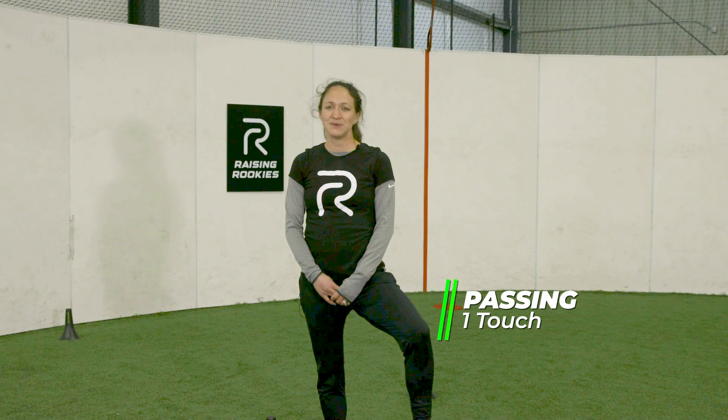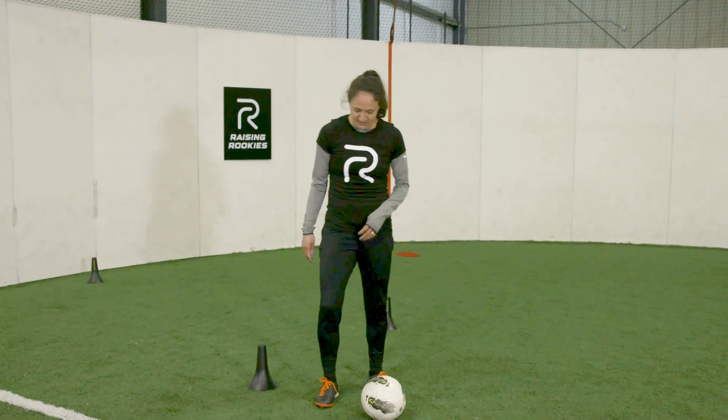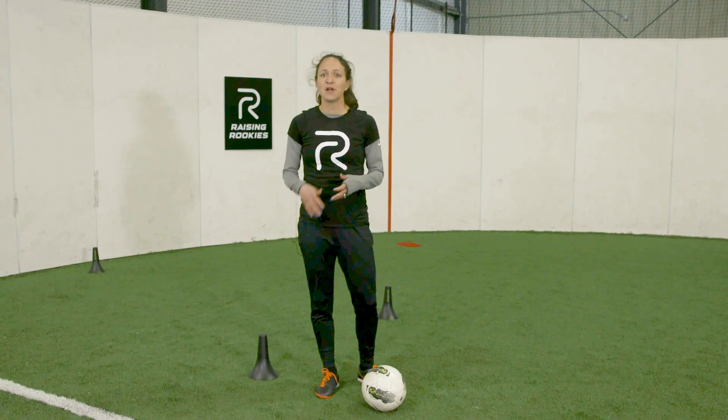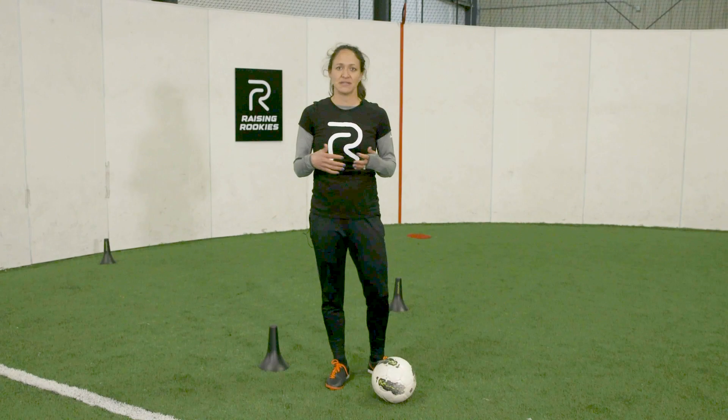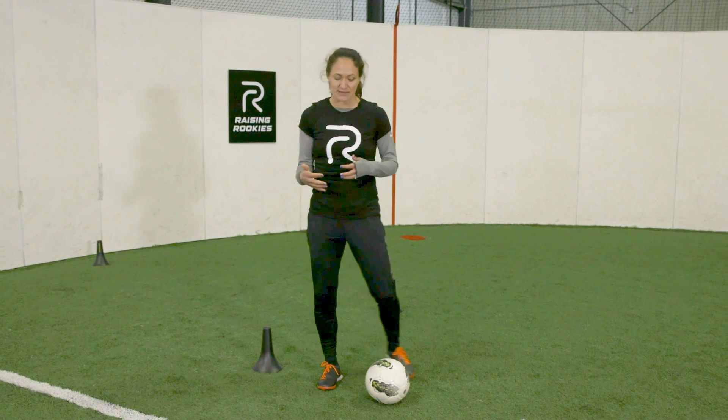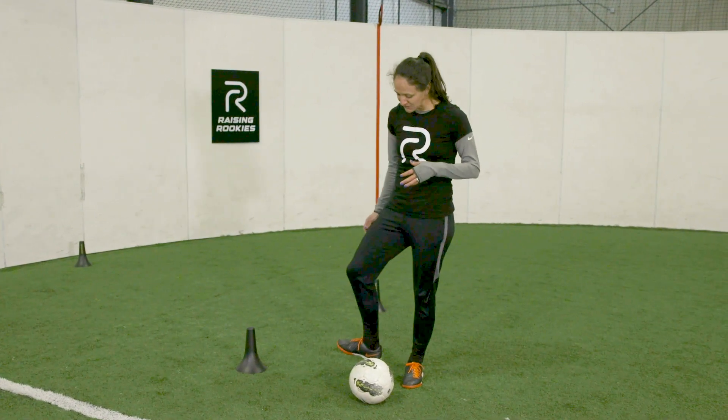Hi, I'm Steph Cox. We're going to be doing passing skills with one touch against a wall. We're going to do the same surface, same inside the foot, but we're not going to be receiving the ball. That means you really have to be light on your feet and really adjust to the pass — upwards and backwards and right and left — to make real good solid contact.